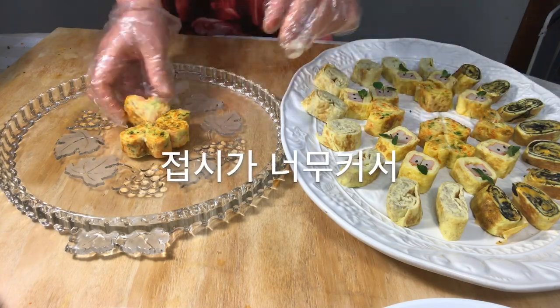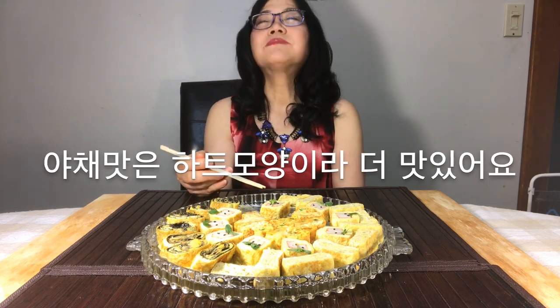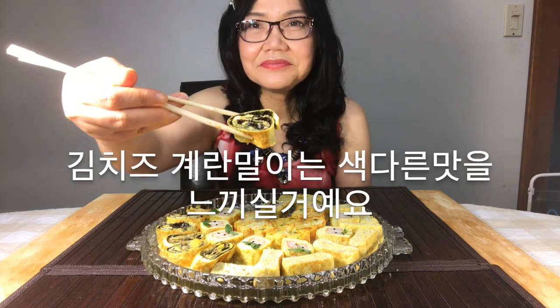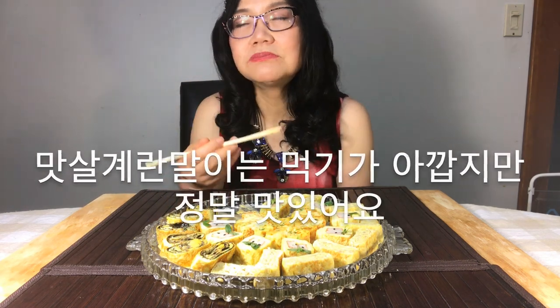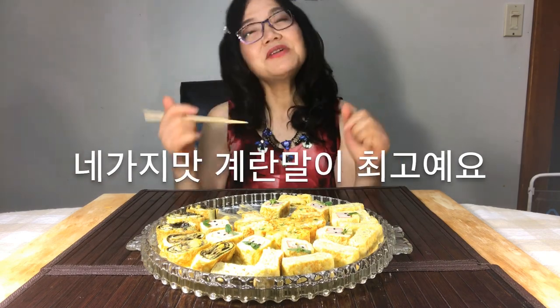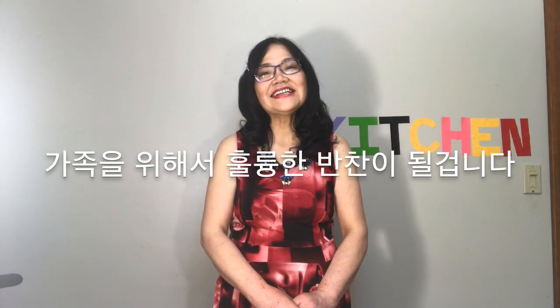The plate was so big that I moved it to another plate. I ate it already but the camera turned off, so I'll try again. Vegetable egg rolls are hearty in shape and taste great. You can really taste the egg roll with cheese and seaweed. Imitation crab egg rolls look a bit unusual but are so delicious. Please try the enoki mushroom egg roll flavor too. Four egg rolls are the best! It was easy to make delicious side dish egg rolls. If you try to make it using some ingredients in your fridge, it will be a good side dish for your family.